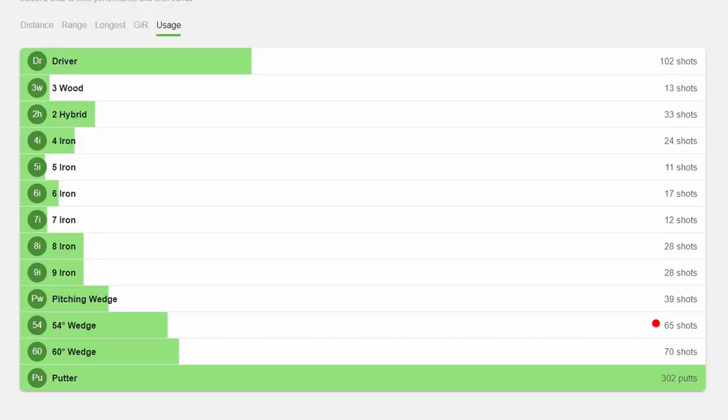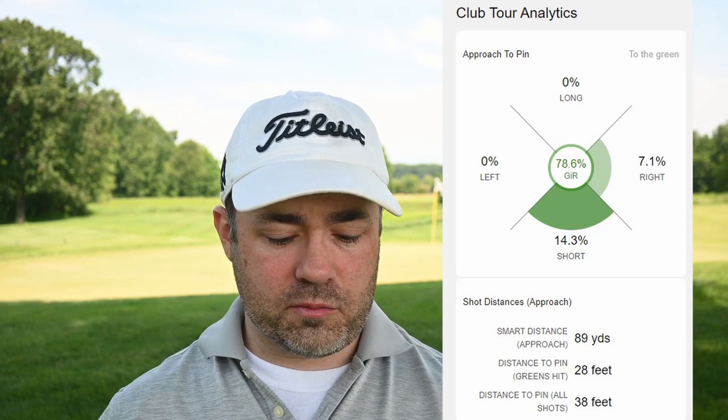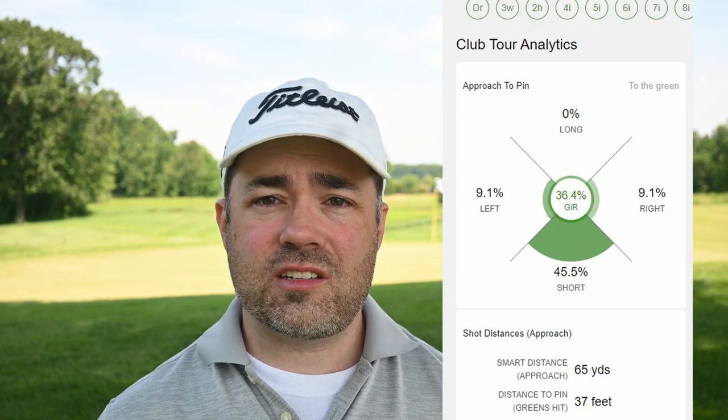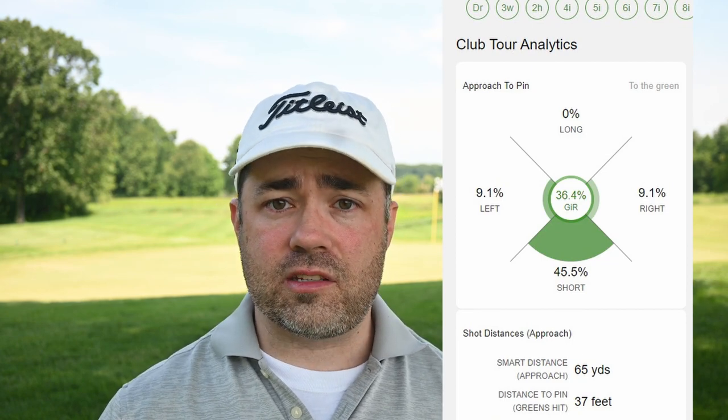From the rounds I've tracked, I can see I've used my 54 degree wedge about 65 times and my 60 degree wedge about 70 times — so I'm actually using the 60 degree more often. Is that a problem? Looking at greens in regulation, my GIR percentage with my 54 degree wedge is 78.6% — I'm really happy with that. But my greens in regulation percentage with the 60 degree wedge is just 36.4%. Even though I use the 60 degree when I'm closer to the green, that number is surprisingly low.